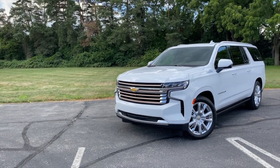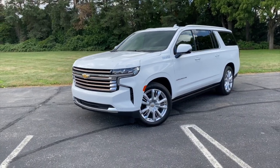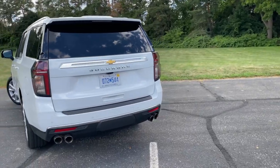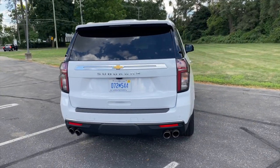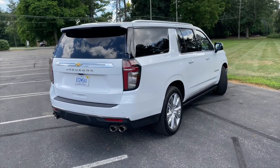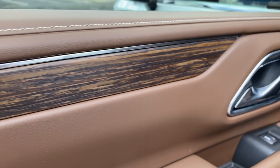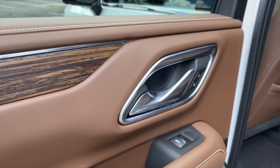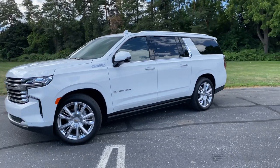So that is the 2021 Chevrolet Suburban High Country. It is a comfortable, competent family hauler — just the vehicle Chevrolet needs right now to strike back at the Ford Expedition. That said, we're a little bit concerned that this range-topping model doesn't do enough to distinguish itself from its lesser siblings, and with an as-tested price of $85,000, that's not really okay. For more on the Suburban, check out our full first drive at the link below.